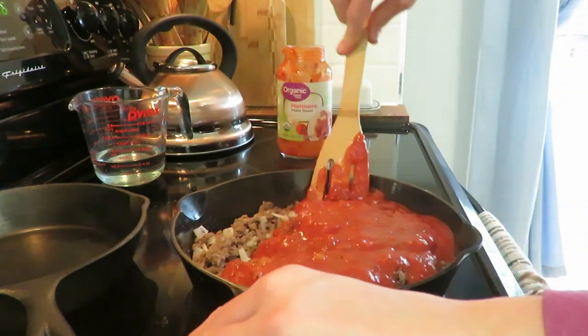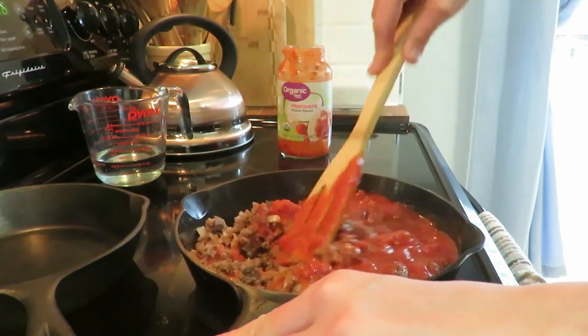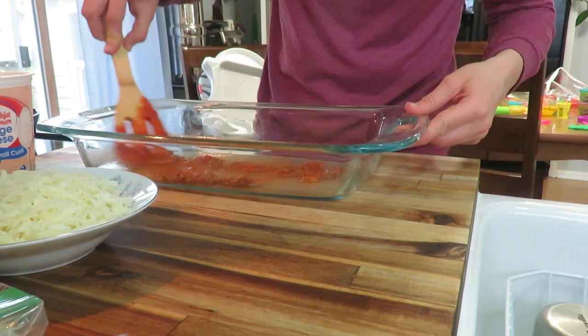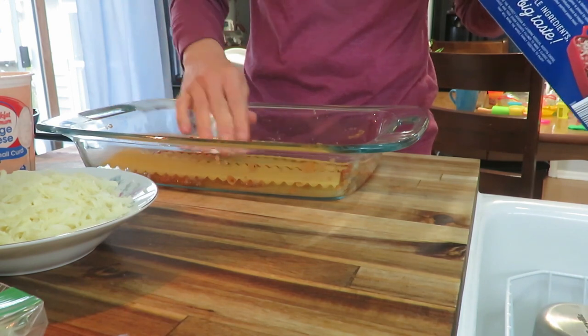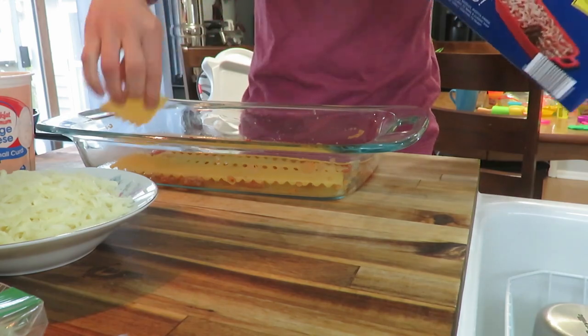I use some store-bought organic brand — I think just Great Value. And then I put a little bit of sauce on the bottom of my 9x13 pan, and then I use some oven-ready noodles. That way you don't have to pre-cook your noodles, which makes it a very quick meal. And it's hands-off when it's cooking, of course.